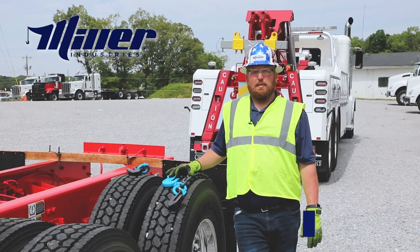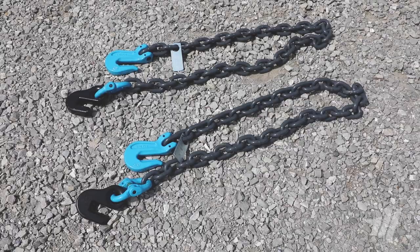Hello everybody, Mike Frazier from Miller Industries. Today we're going to talk a little bit about our frame hook and our frame hook chain.